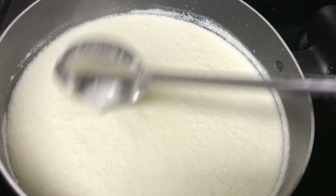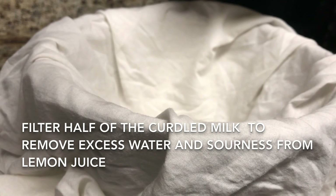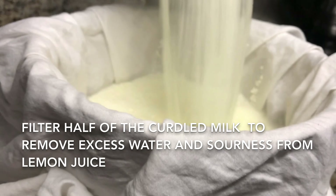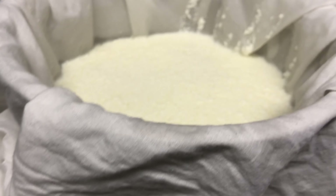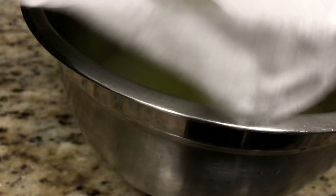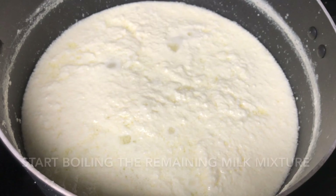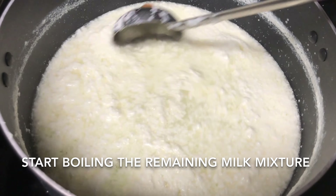Don't worry about the sourness the lemon juice introduces — I will tell you the tip to remove it. To reduce the sourness, take a deep pan and place a light cloth over it. I am going to filter only half the quantity of curdled milk — the remaining half will be kept as is. Pick the ends of the cloth and filter out the whey water. This shortcut method removes half the whey, and the sourness will go on its own.